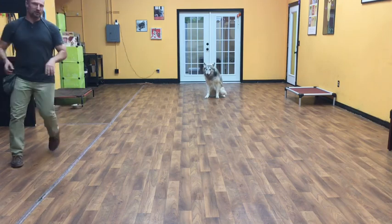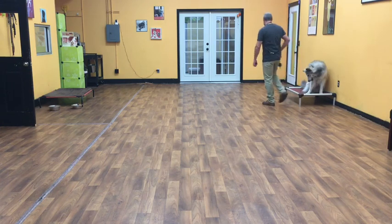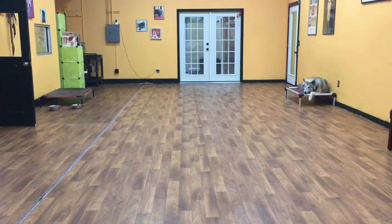And then the last command I'll show you is the place command. Koga, place! Basically this is where he can sit there, lay there, do anything he wants as long as he keeps four feet on the bed. Good boy! And so he's deciding to lay down. And that's Mr. Koga on his two weeks of training.